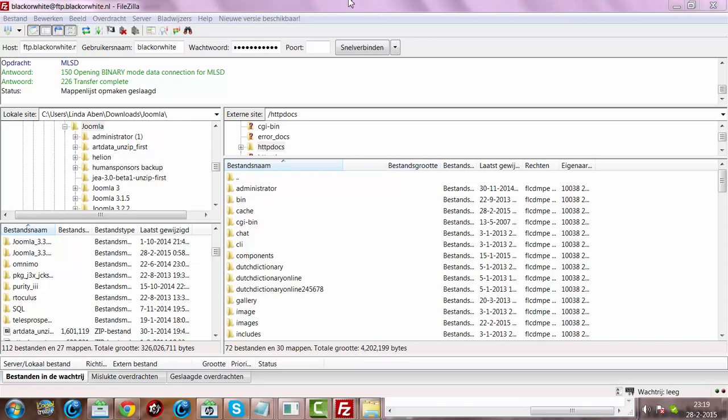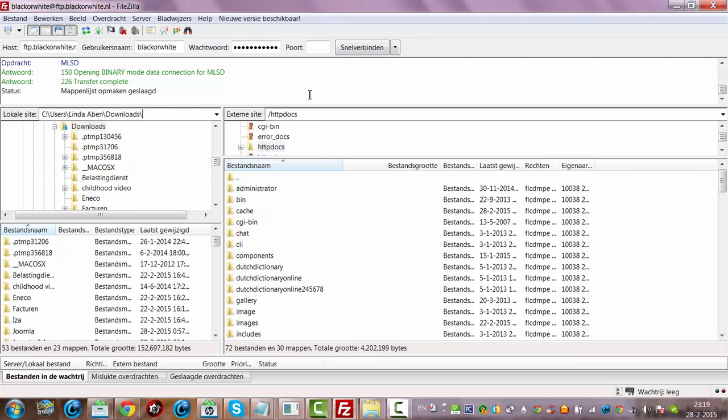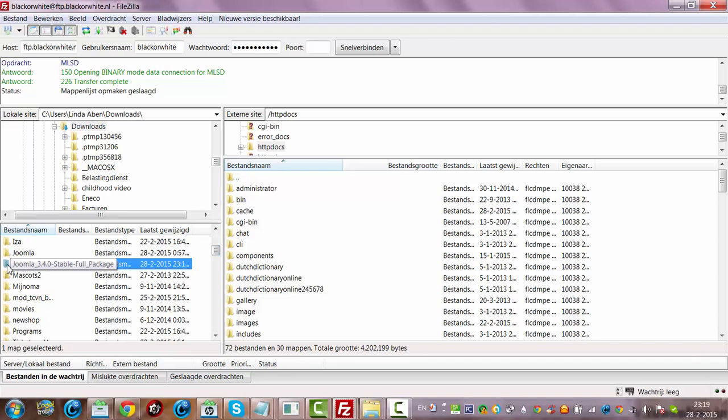I'm now in the FileZilla FTP manager, and I'm going to upload the full package of Joomla to the server. I have to go to the Downloads folder because I have installed Joomla 3.4 full package here. I have unzipped this package, and this is the unzipped version of the package that you can download on the Joomla site.